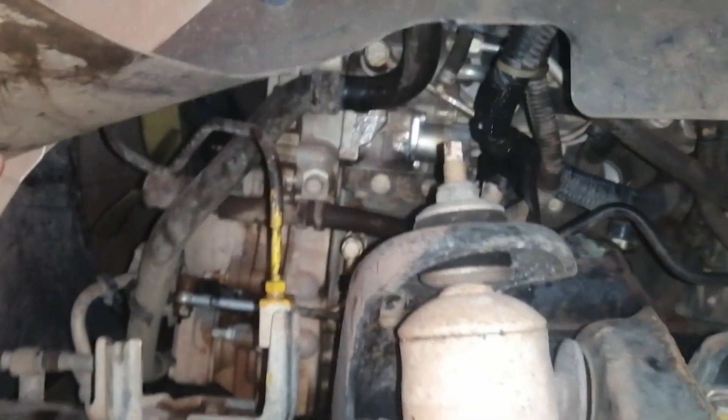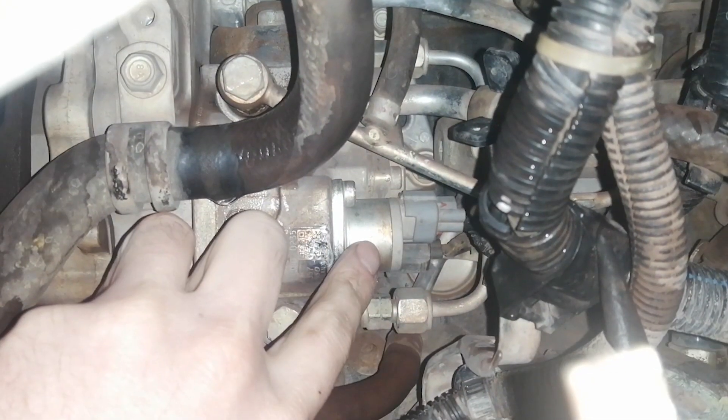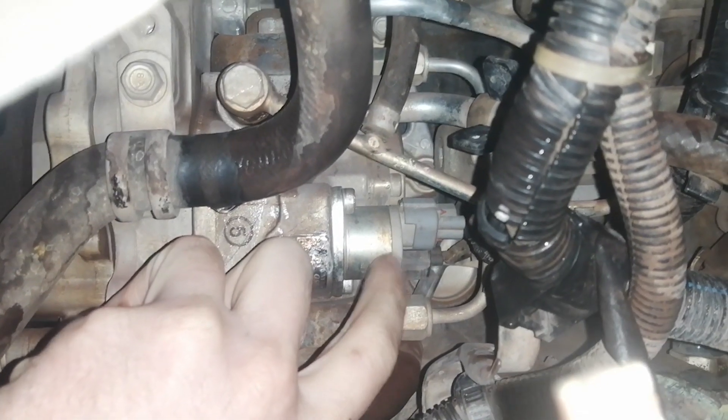Let me show you. When you're looking in the side, this is what you're going to see. This little monster here — that's your suction control valve. This is the old one, the one with the beige end.